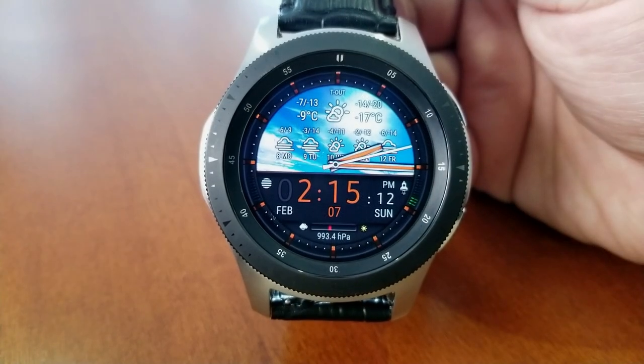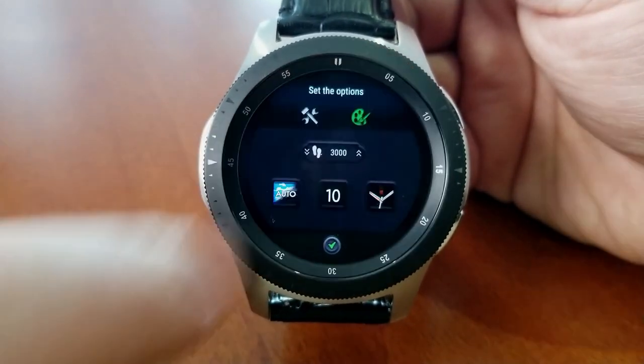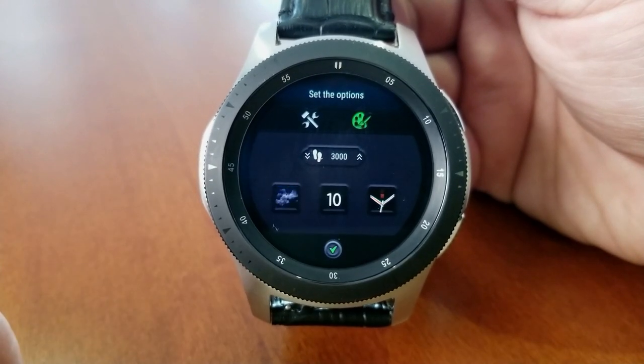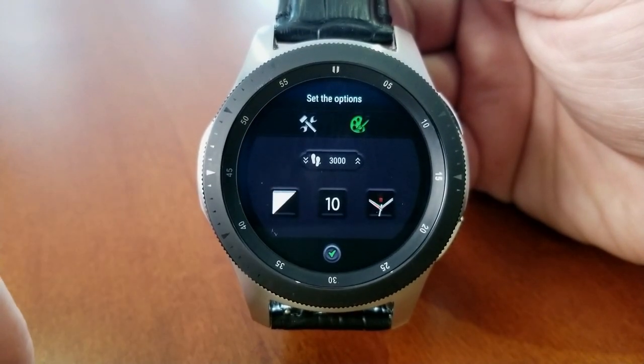There's also an options menu where you can change additional settings for your color and style of analog hands, your background and font style, plus changes for imperial and metric readings — so that no matter where you happen to be in the world, you can customize what format you want your measurements shown in.